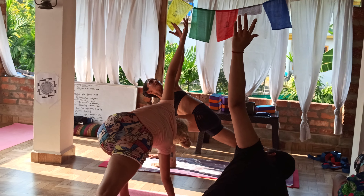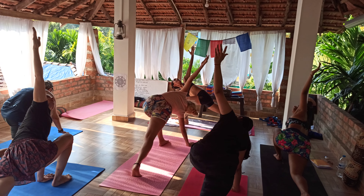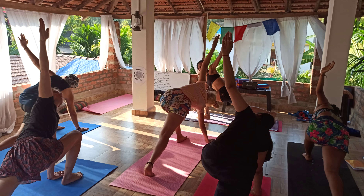Go with a gentle, sweet smile. Breathe with a sound and give all the awareness in your Manipura Chakra. Squeeze your belly button as you come.